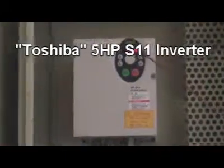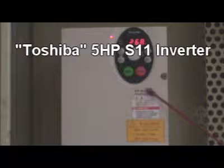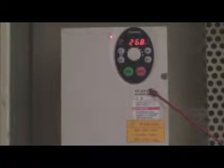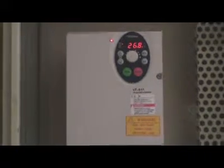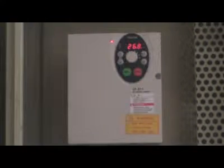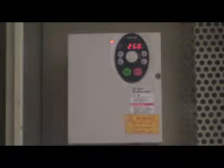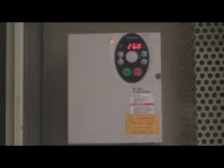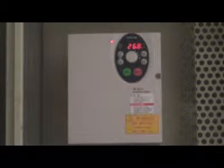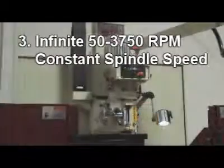3. With Toshiba's 5hp S11 Inverter, it can run both single and three phase power. A phase converter is not needed to run single phase. The machine also adapts to a wide power range: 185 to 250V on 220V, and 390 to 510V on 460V.